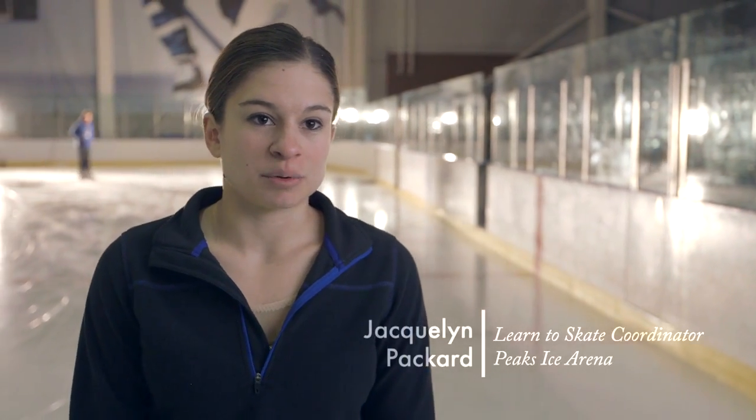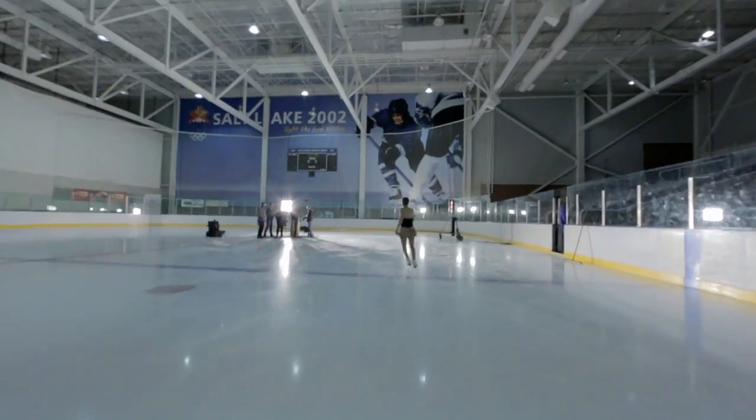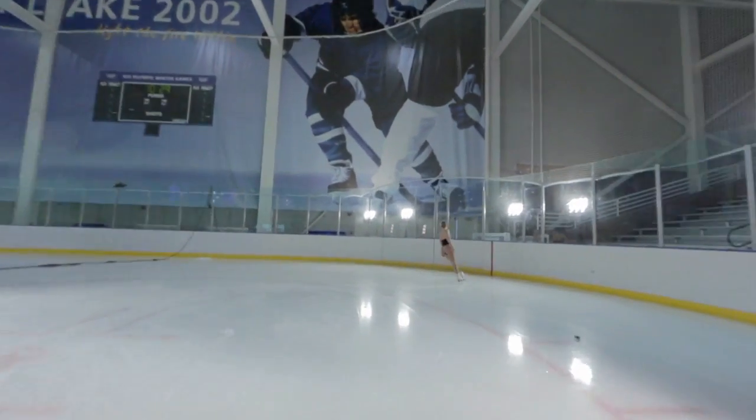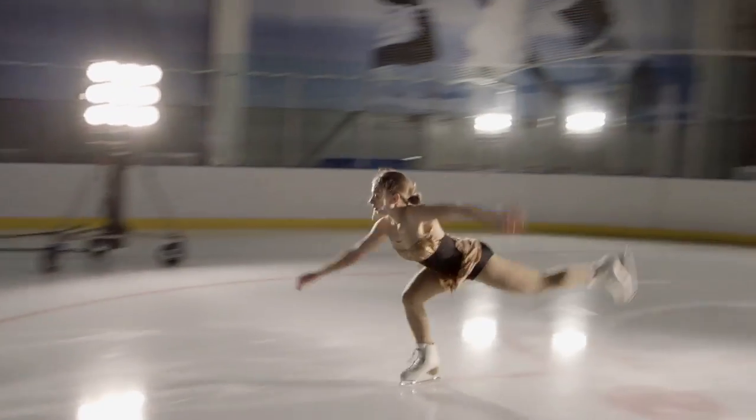A skater may do between 50 and 60 jumps on a day where they're preparing for competition. A lot of skaters, by the time they're 20, 30, 40, have double hip replacements from all the pounding and the damage. You just feel old, really young. They have a lot of force that they're landing with over and over again, and this contributes to overuse injuries.